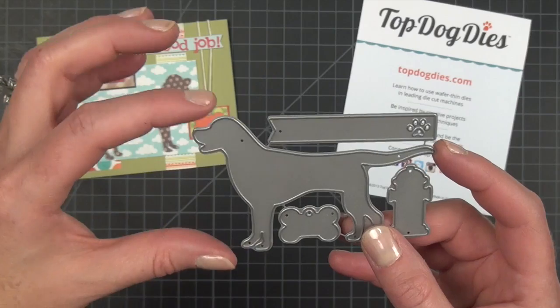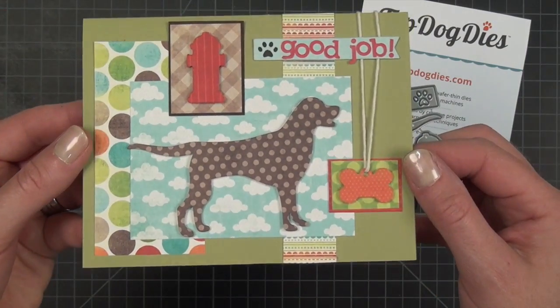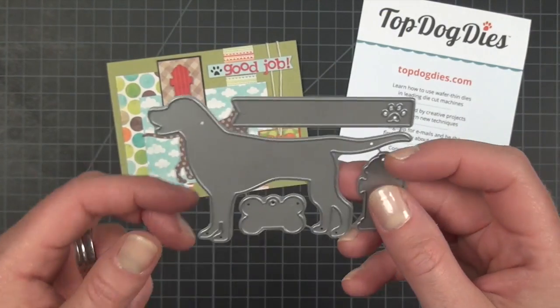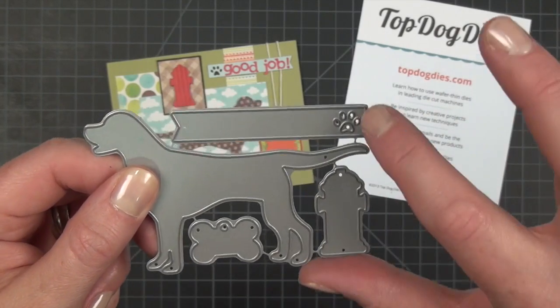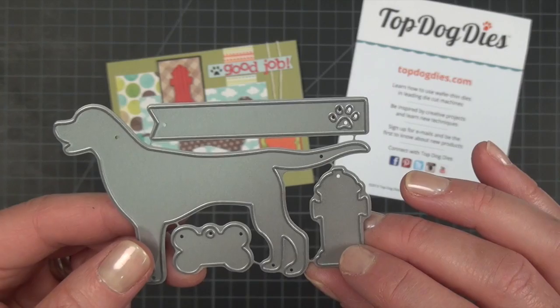It measures three and a half inches wide by two and a quarter inches, so you can see that that's a very versatile size to put on the front of your cards. It also has a few other shapes in this set. It has a little pennant shape that has a fun little dog print cut out of one side.